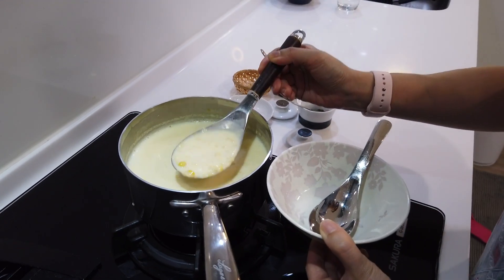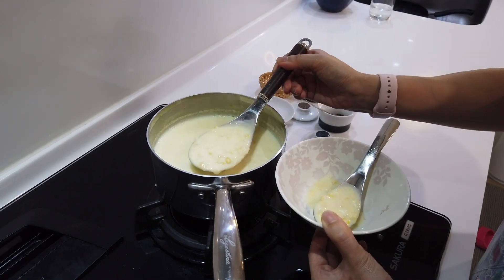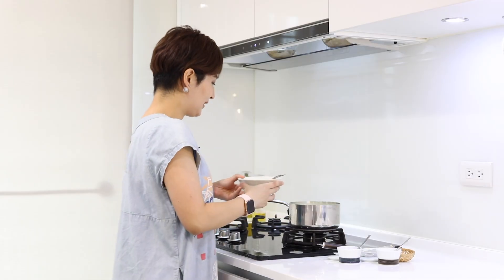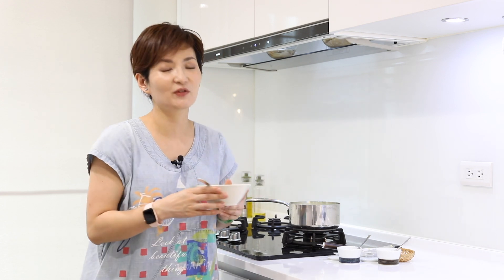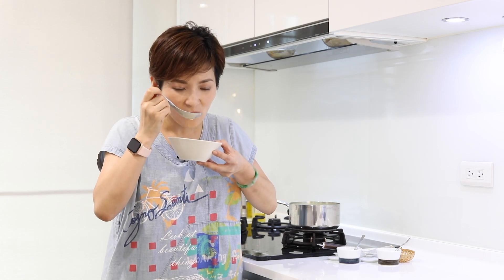I cannot wait until dinner time to have this — I need to give it a try. This is my kid's favorite Oh My Buddha cream of corn soup. But to make it more adult-like, I like to add in a little bit of pepper. Oh My Buddha, this is so good.